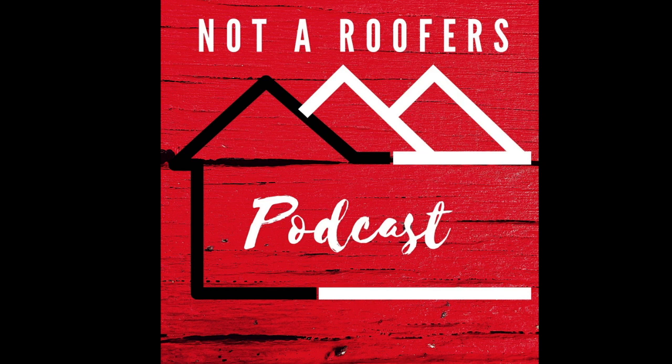Welcome to Not A Roofer's Podcast, where we discuss roofing without all the jargon. I'm Brianna. And I'm Charity. And this is today's episode.